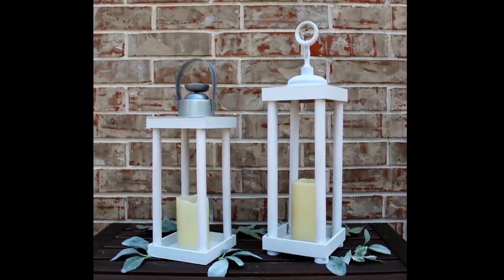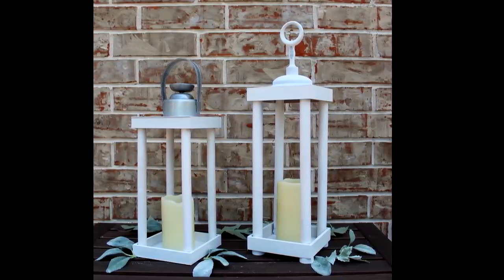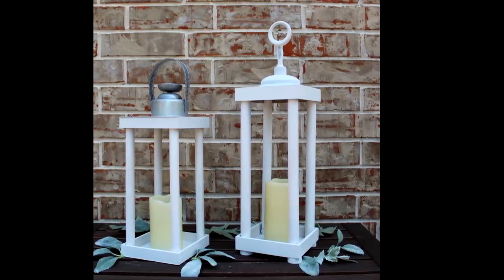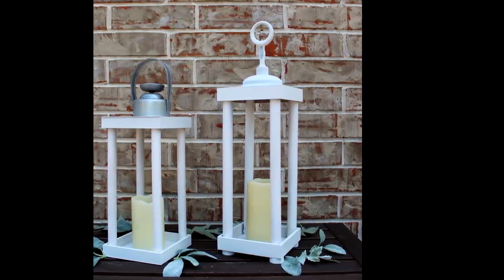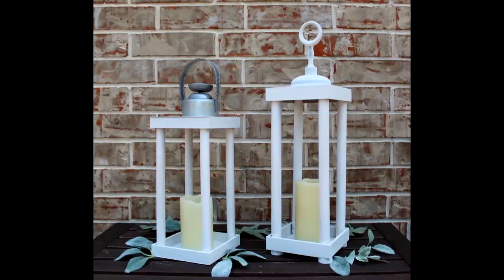Here we have both the small and large white lanterns with different toppers. Notice that the small one doesn't have any feet — it's just different designs and different styles. Get ideas from places like Pottery Barn and design it as you like. I will be decorating these for different holidays and events in upcoming videos.